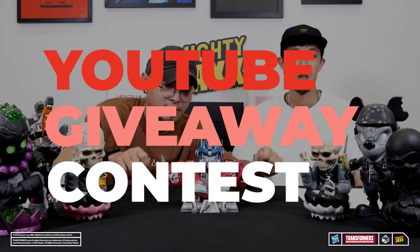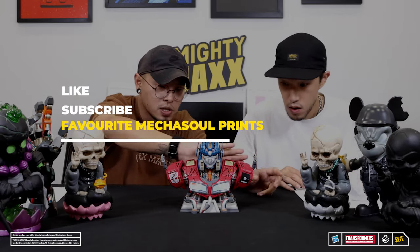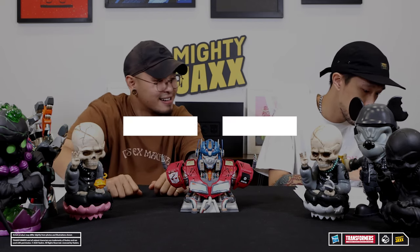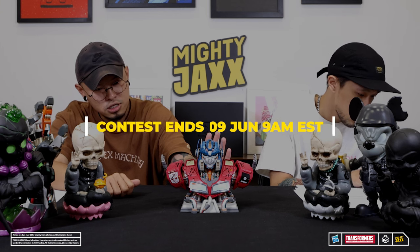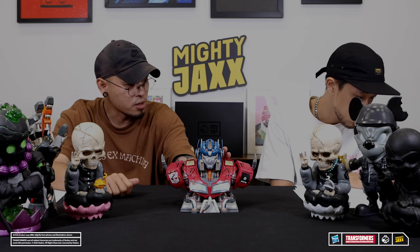Here's your chance to win a Mecha Soul Optimus Prime by Clock 2! Like this video, subscribe to our YouTube channel, and look out for the giveaway question in the video. Leave your answers in the comment section below — we'll select our favourite answer and announce the winner in the comments on the 9th of June at 9am. Check out our other videos on the Mighty Jacks YouTube channel as well. See y'all next time!